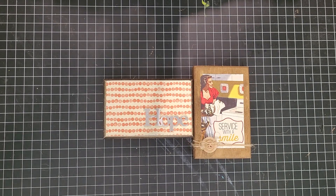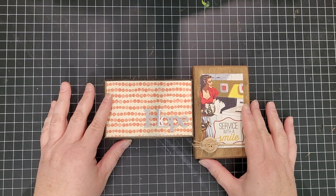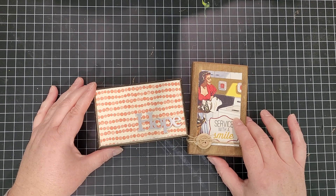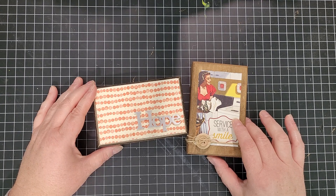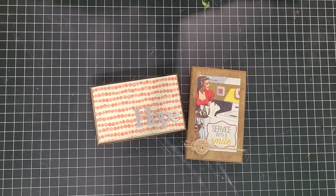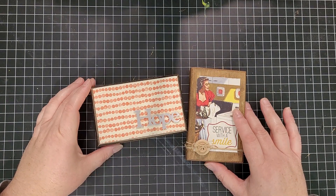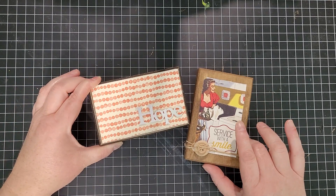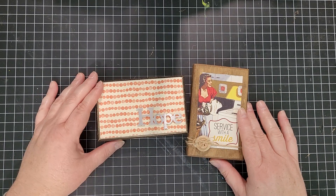Hi everybody, welcome to the Graced Farm craft room. Today we're going to work on these two little plaques. I realized in going through and cleaning up my craft room, I have a lot of stuff — and I think doing crafts and buying crafts are two separate hobbies. I am determined this year to make them one and the same. I'm going to go through the stuff I already have and make some projects and share those with you. The first thing is these two little signs — little plaques you can purchase from Michael's, they're like two dollars.